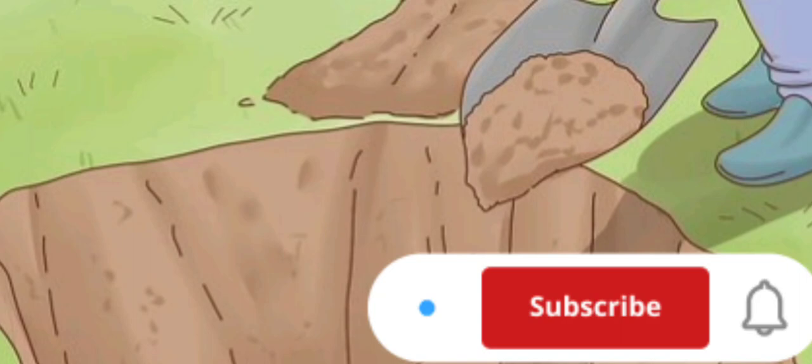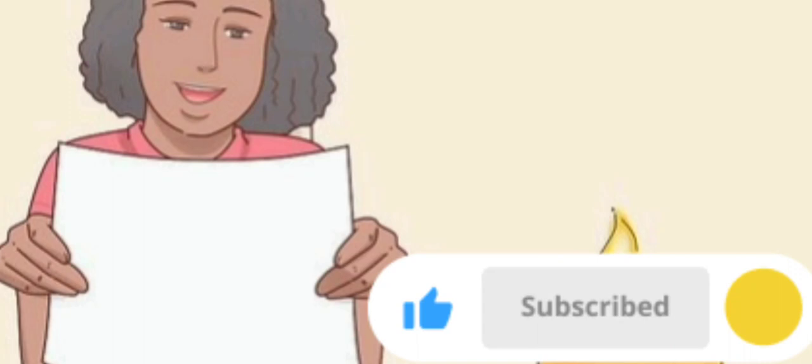Place the box in the ground. Lower your animal into the ground in the box. Cover the box up with the dirt, packing it down as you go. If you're not using a box, simply lay your pet in the ground. You can also bury your pet with some of her favorite toys or a flower.